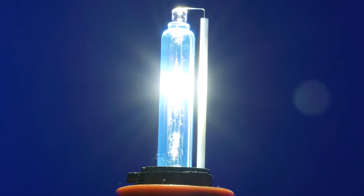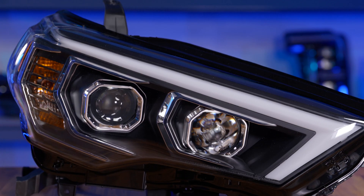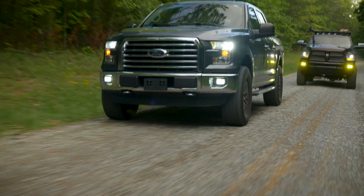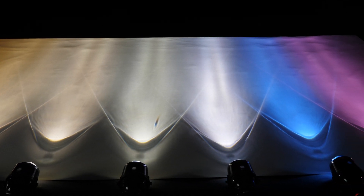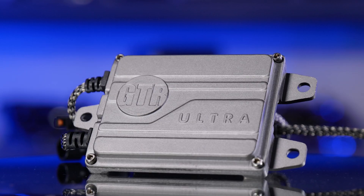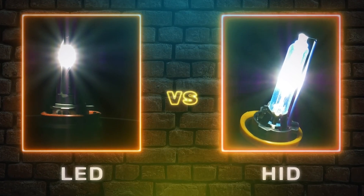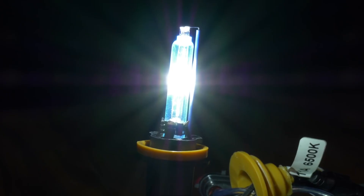We actually recommend a street-legal housing like the Morimoto XB, the Alpha-X Nova Series, or Alpha-X Lux. If you're using a vehicle for a dedicated off-road application or in a different country, upgrading your halogen bulbs to HID is just fine. If you're struggling to figure out which color HID bulb is right for you, we have a video on that. And if you want to learn more about which ballast is right for you, or what's better — HID or LED — check out the videos on YouTube.